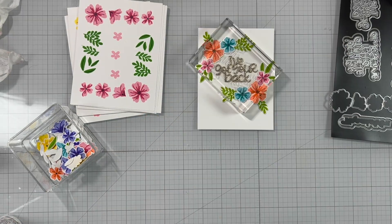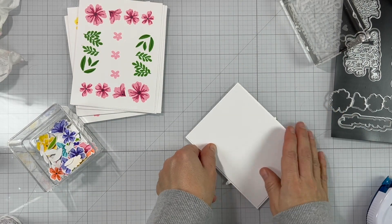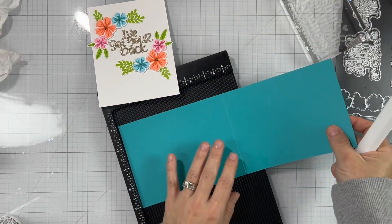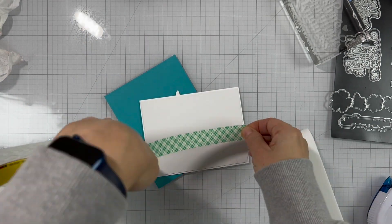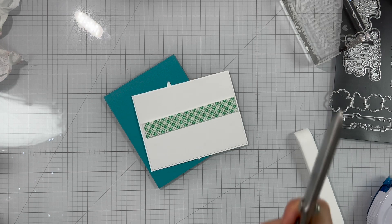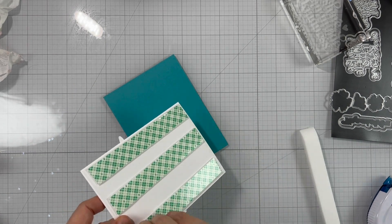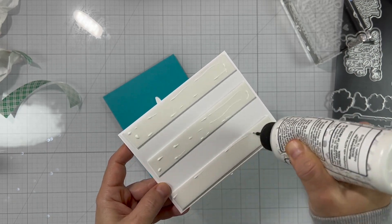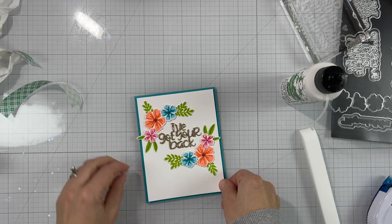Now let's assemble the full card. On the back of the panel I have another piece of scrap white cardstock — this allows me to add a little more weight and make the panel more sturdy. I've created a top-folding note card using teal cardstock that measures four and a quarter by eleven, scored at five and a half, then folded up. I'm adding foam tape on the back to add dimension. To finish, I remove the backing of the foam tape and adhere it to the note card, also adding some liquid adhesive to give wiggle room to ensure the panel is nice and straight.